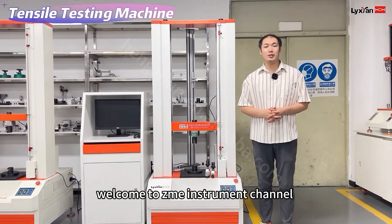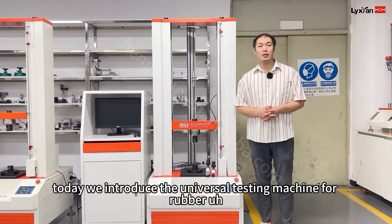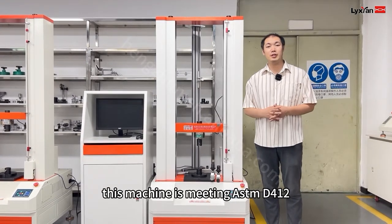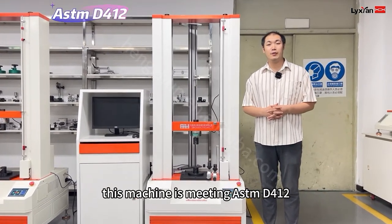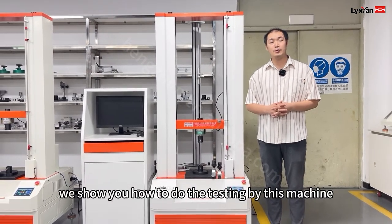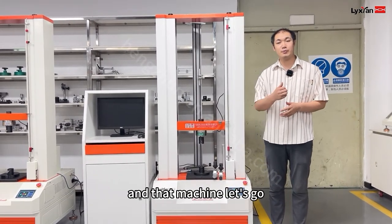Hello everyone, welcome to Nixian Instruments channel. Today we introduce the universal testing machine for rubber. This machine is built to ASTM D412 and ISO 37. Today we show you how to do the testing using this machine and the cutting machine.